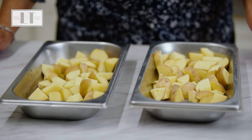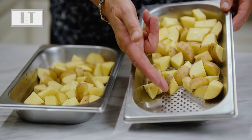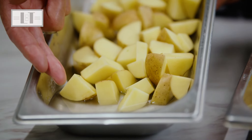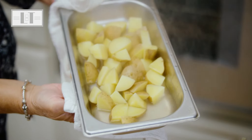When steaming potatoes for potato salad, I use the perforated pan and cook them till just fork tender. But when steaming them for mashed potatoes, I use the solid pan with more water and let them get really soft so I can mash them more easily.